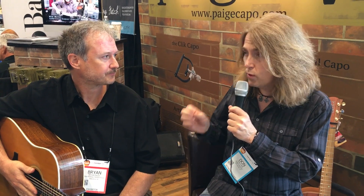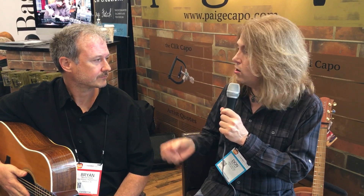I got to say, man, Page Capos — I've used them forever, I mean seriously. They're so consistent, so reliable, and when you're doing a lot of shows on the road and you got to depend on it to be exactly right, I mean, it's killer, man. I really love your capos, seriously.